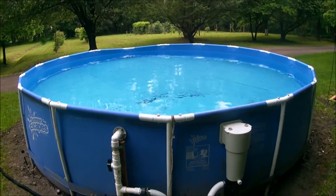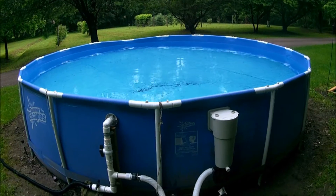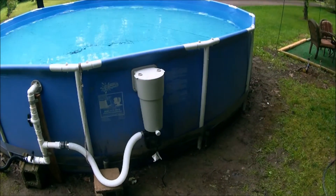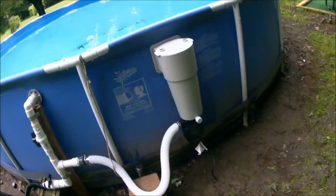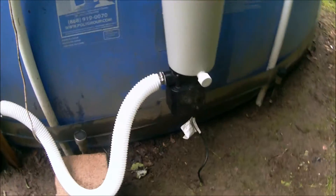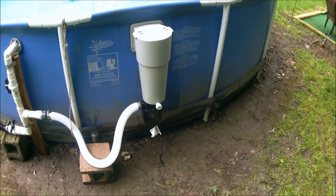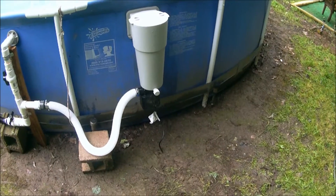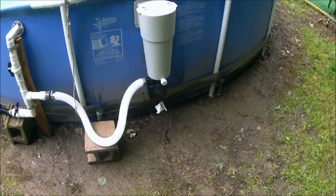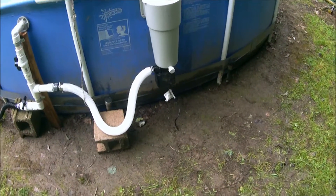I bought this a few years ago — it was a 16-foot diameter pool. I think now they've upgraded that, in that price range, to a 17-foot. Regardless, both the 16-foot and 17-foot diameter pools came with a little pump that attaches to the bottom, which I think is about a 1,000-gallon-per-hour pump. I went ahead and upgraded to a 1,500-gallon-per-hour pump simply because I wasn't able to get enough vacuum to clean the bottom of my pool with the stock pump.